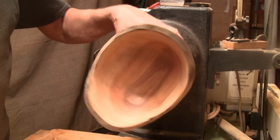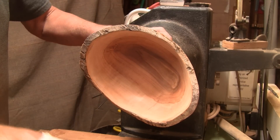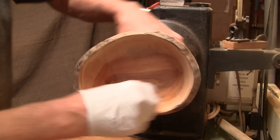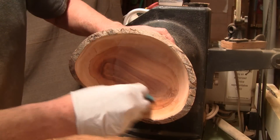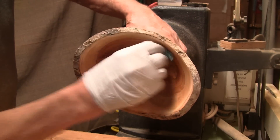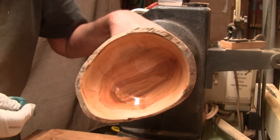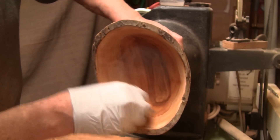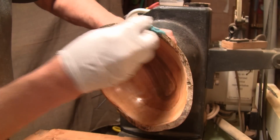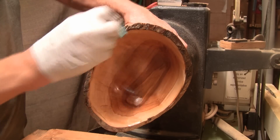Time to put the finish on it. I sanded it to 400, buffed it out with a Scotch-Brite pad, and I'm going to use some shellac-based sanding sealer. Nice and smooth. That's what it's going to look like. I'll go ahead and get all the finish on this — I'll do the underside off camera because it's certainly going to look just like this.